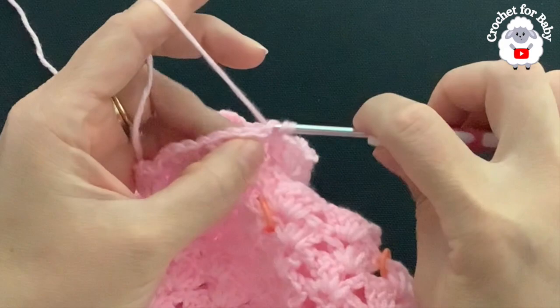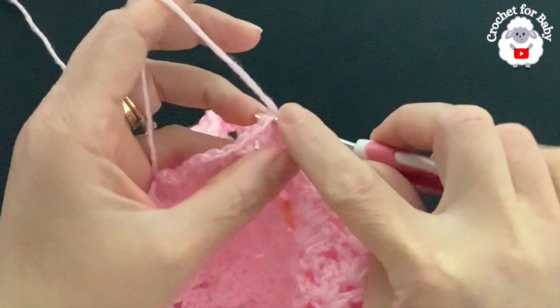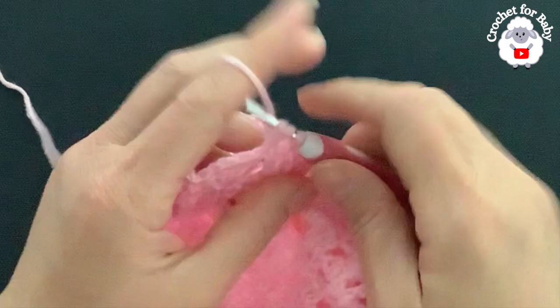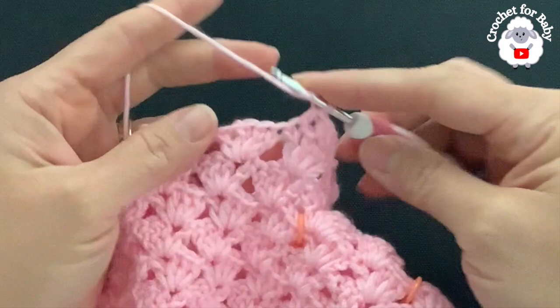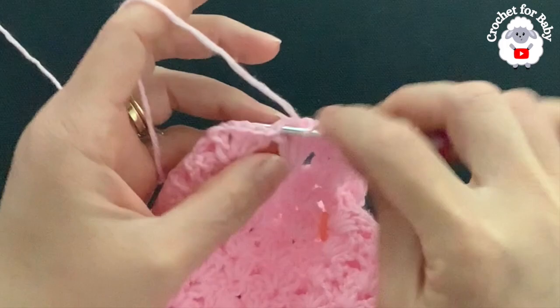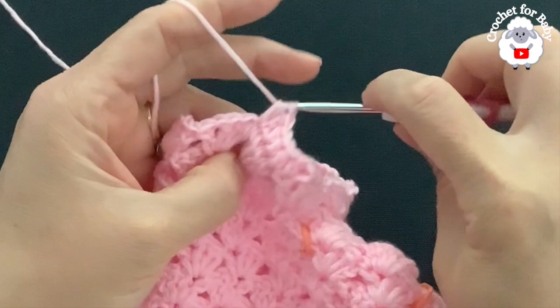Insert your hook back into the first stitch and make the first half double crochet. Into the next make a half double crochet, and into the next a half double crochet. Skip the chain space, and into the last double crochet of the first fan make a half double crochet — four half double crochets per fan. Continue like this for this third row.